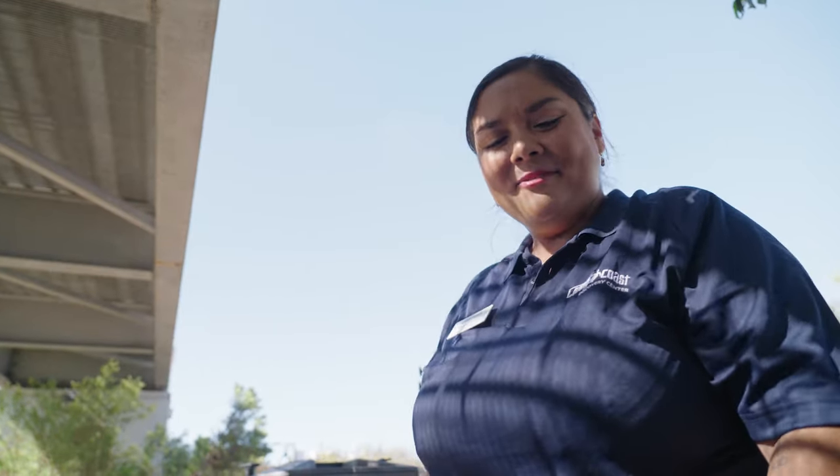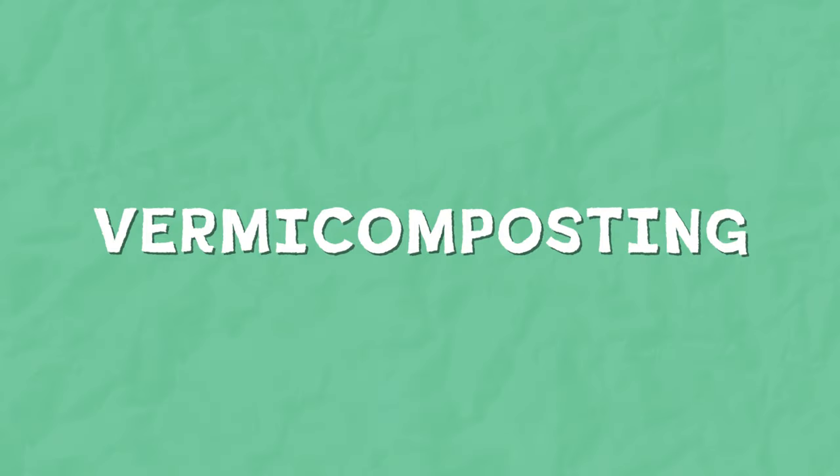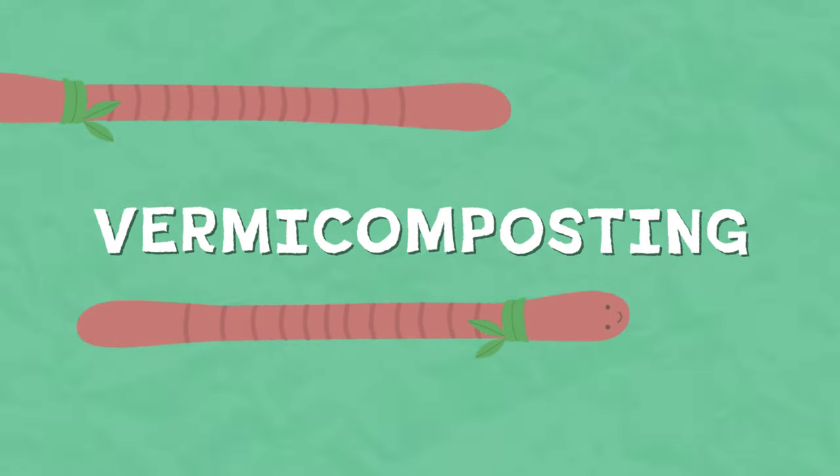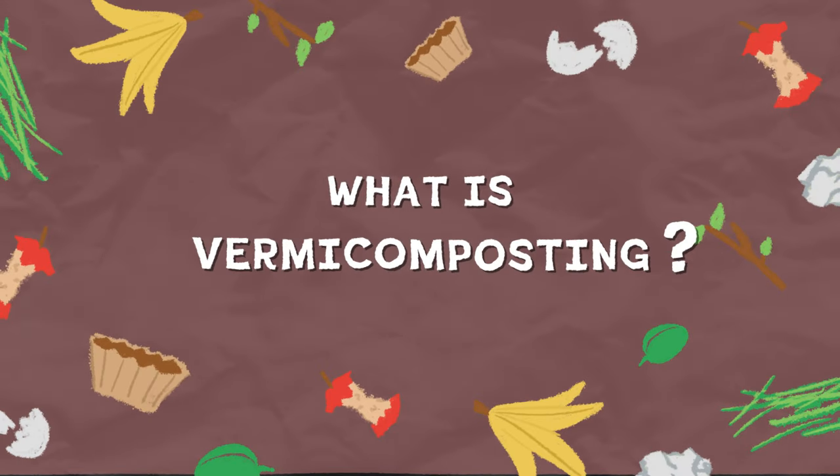Hi Katherine! Wilma, why hello there. I heard there's food. You're right, I'm about to feed the worms in our worm bin so we can vermicompost. Do you know what that is? I'm a pro at that. I'm very good at eating food.